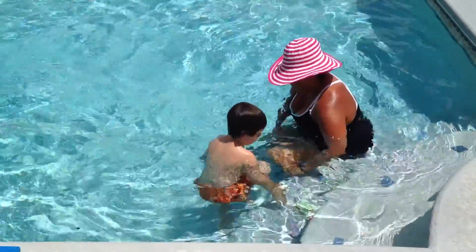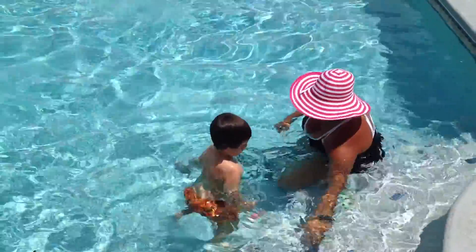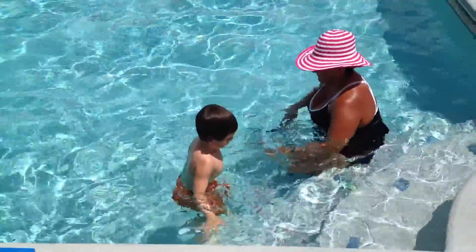You're going to dive for the toys, okay? You're going to go get them off the floor. Can you go get them off the floor? Show me. They're right there. Go.